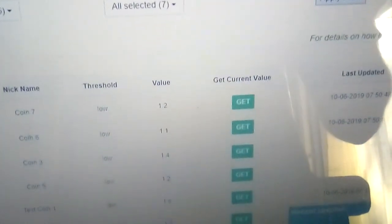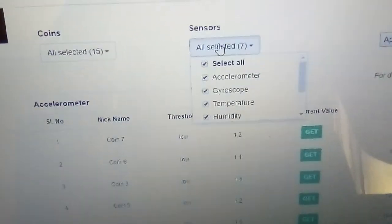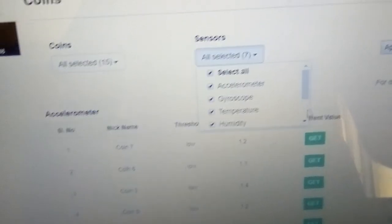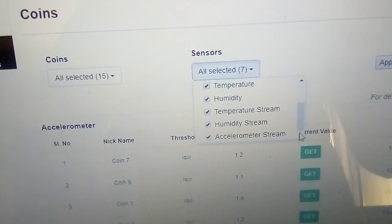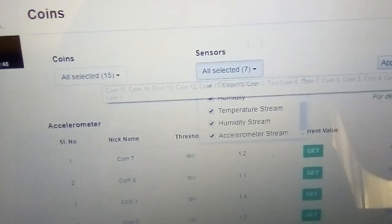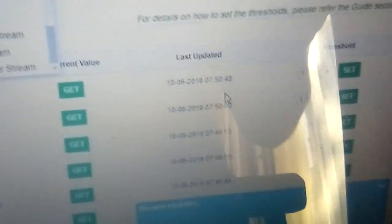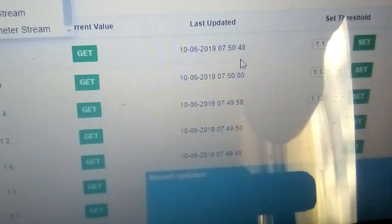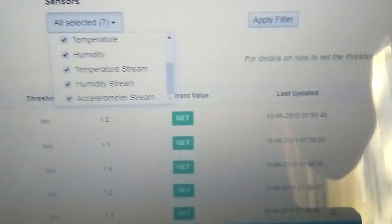When you come to your portal, here's where you've got all your data coming through the coins. You can set everything — go to sensor, there is your accelerated drop, you can measure humidity, you can measure various things. So you select the coin, select the sensor type, and then apply the filter. When we took them off at about 10 to 8 this morning, all the data came through, and then you'll get an email or SMS to your cell phone.